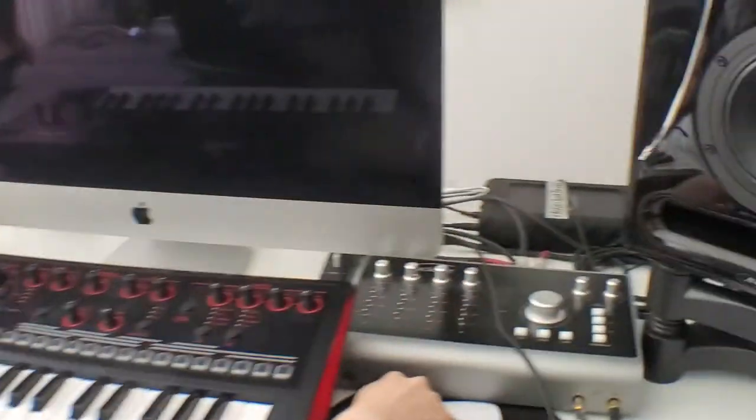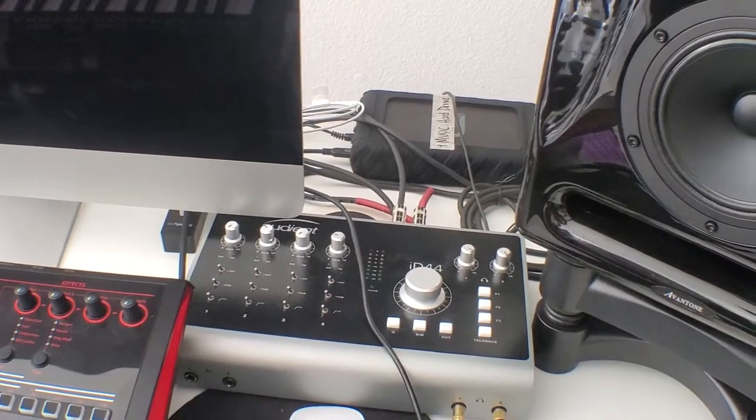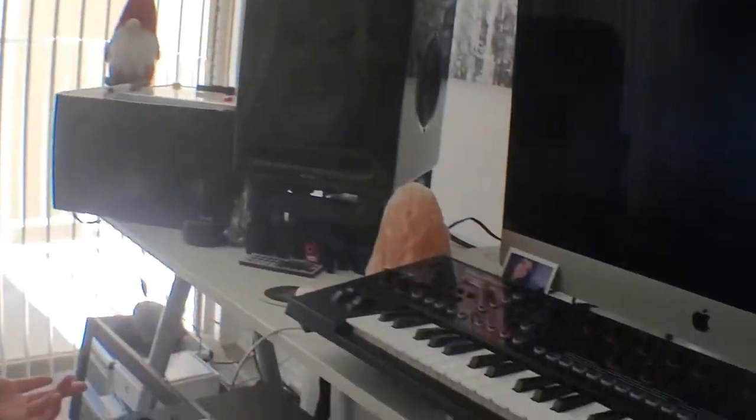This is my audio interface. It's the ID44 from Audient. It's really cool because it has a super transparent sound from the consoles they used to have in the AVI studios in London, and amazing sounding preamps.